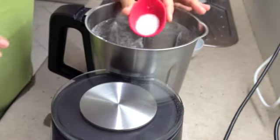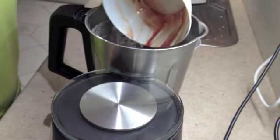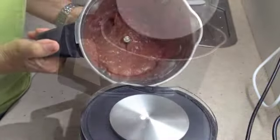To the bowl you add your ham, the salt, the chopped liver, then set it to speed 3, 80 degrees, for 3 minutes.